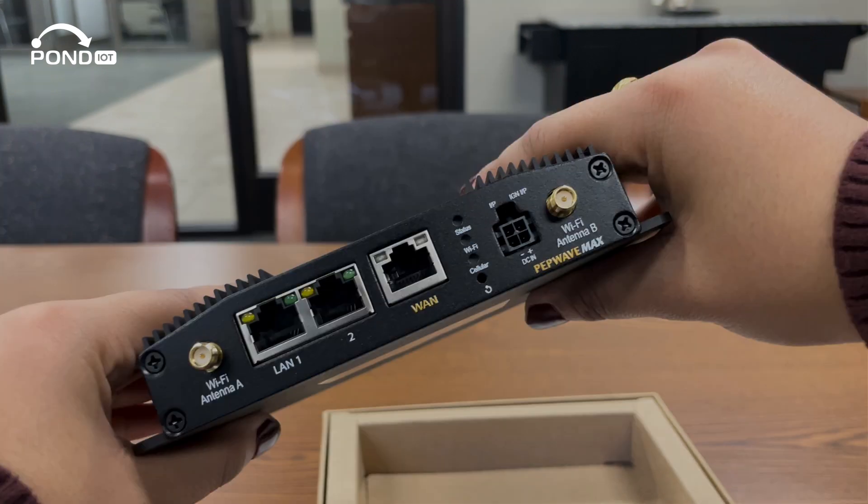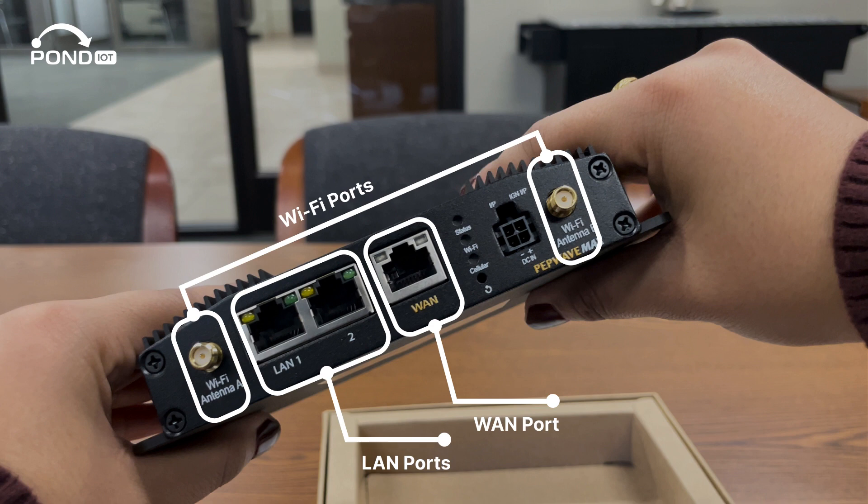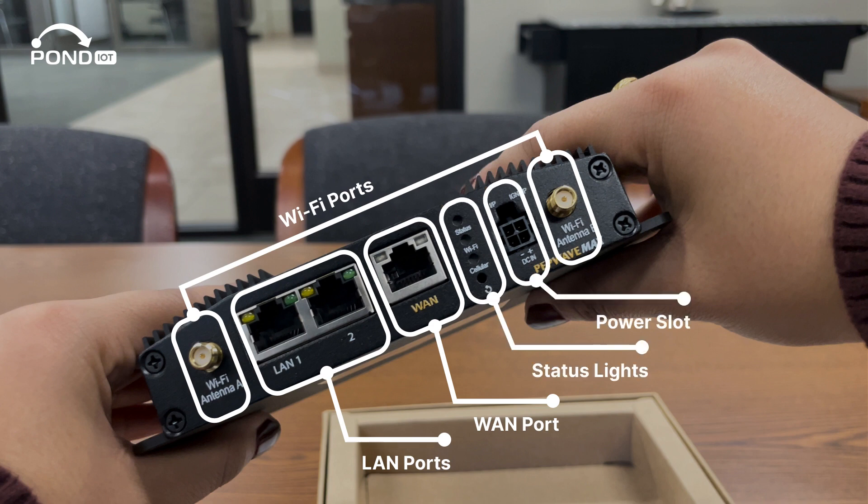Now flip the device over. Here's where the Wi-Fi ports are for your Wi-Fi antennas. You can also see two LAN ports and one WAN port, as well as the slot for your power cable. Also on this side are the status lights, which let you know if the router is on and connected.